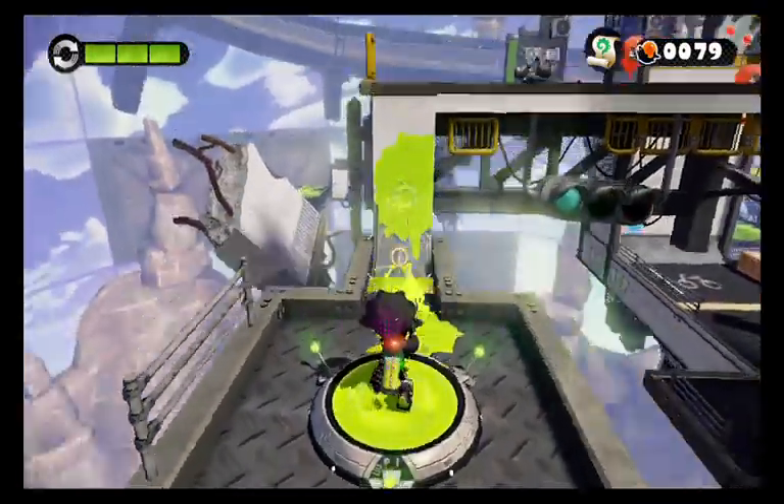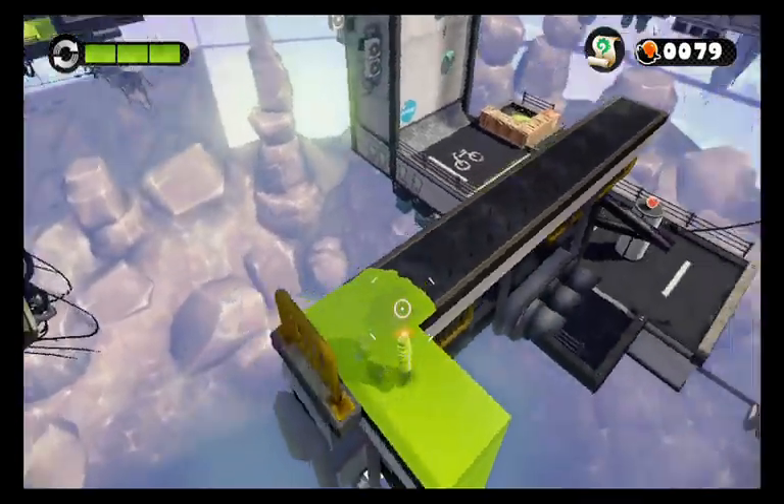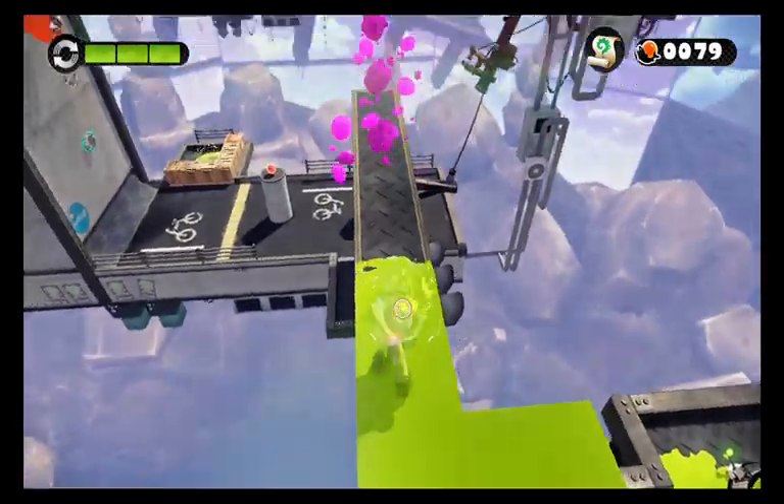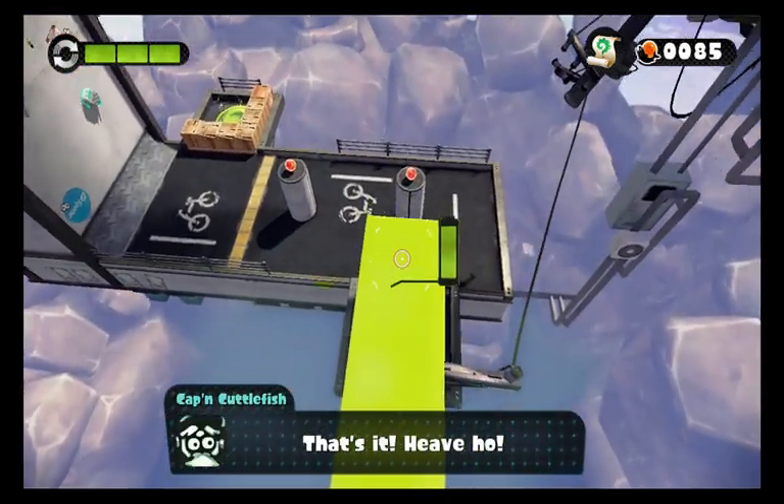I see something incredibly fun. Be careful on surfaces like this because you can accidentally fall. So yeah, there is that.